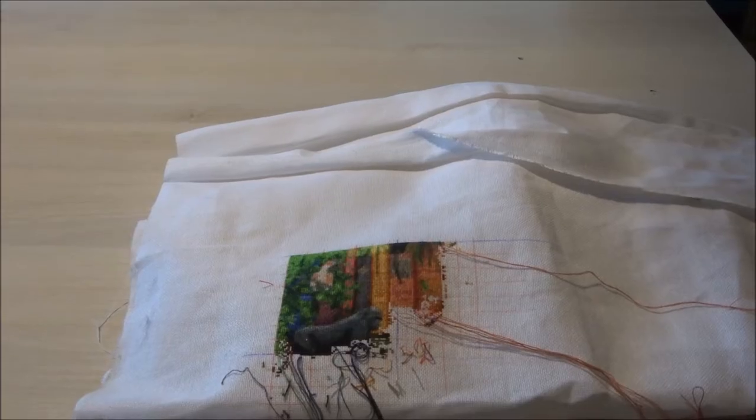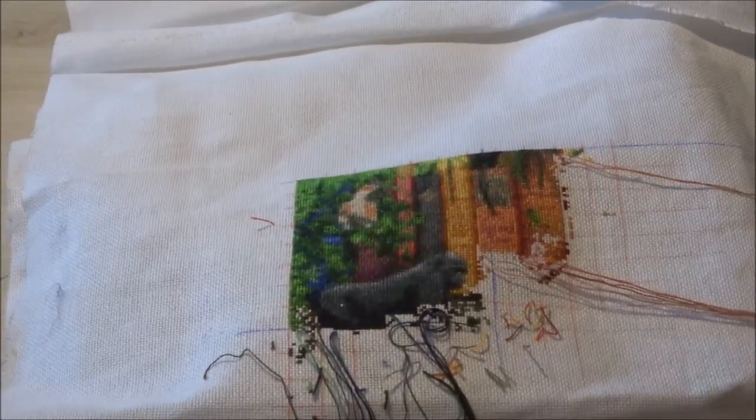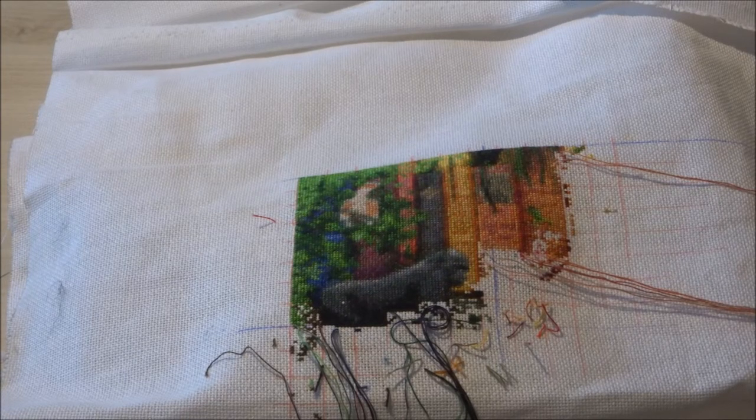The next one I'll be showing you is Amazing Animal Kingdom, the color expansion version. I'll be showing you a picture of where I was the last time I worked on it, and this is where I am now. Amazing Animal Kingdom, the color expansion version, is stitched on 25 count fabric, one over one full cross, and I did about 2,003 stitches on this one.